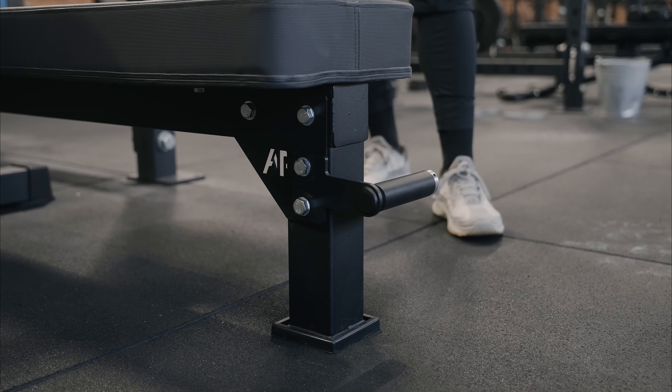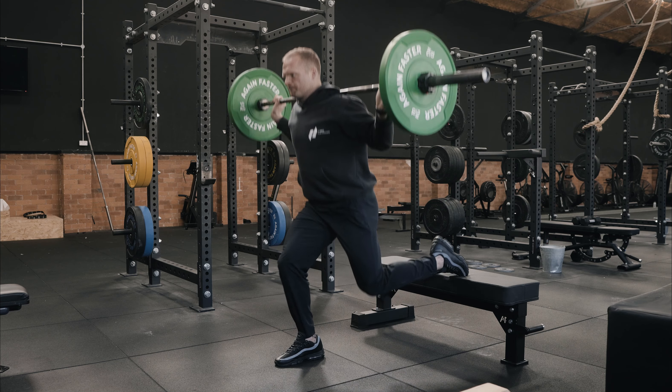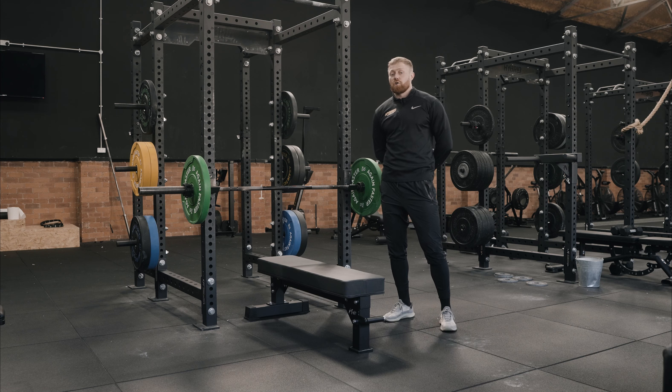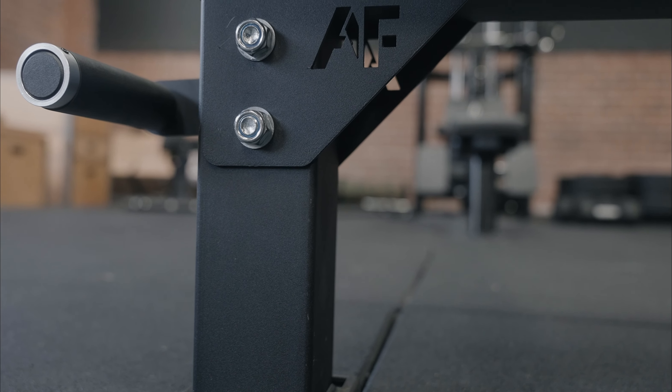It's got an upgraded premium handle, and at all points it's got premium rubber to make sure there's no slipping and scratching on the floor. It's also got laser-cut steel plates fitted into the bench for ultimate reinforcement, so you can go heavy with your benching.